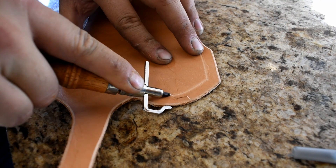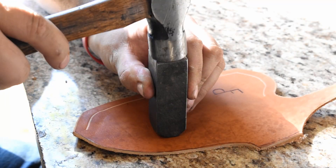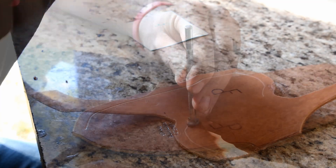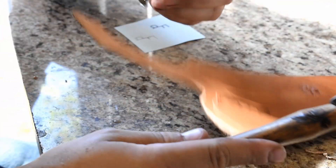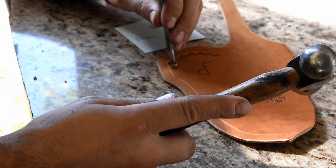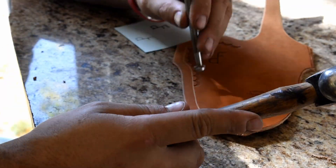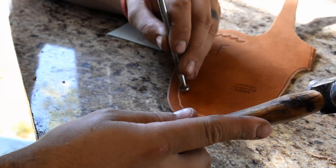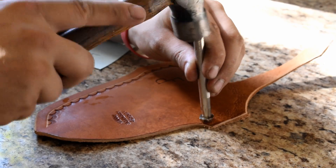The stitch groover gives us a reference point to where our tooling is going to be. Maker's mark — gotta have the maker's mark in the back of the sheath. Then we proceed to tool the sheath; it should be damp, you should be wetting it down with water, and just whatever tooling you want — the sky is the limit. I did a relatively simple one on this one.